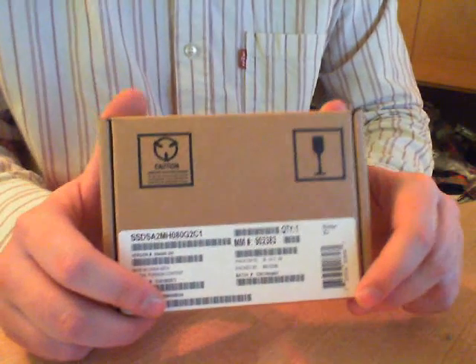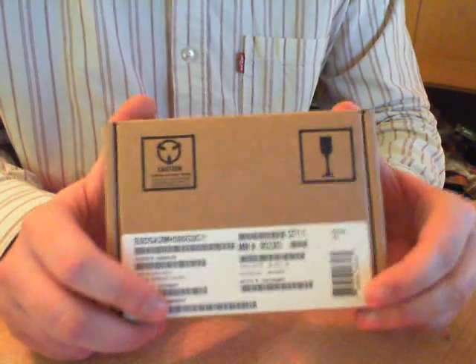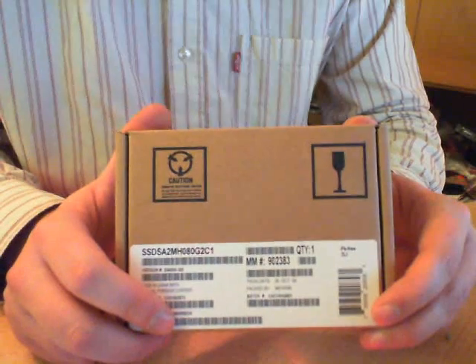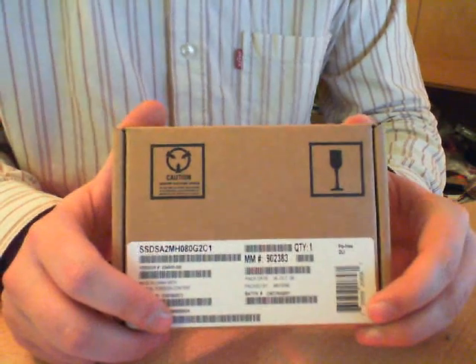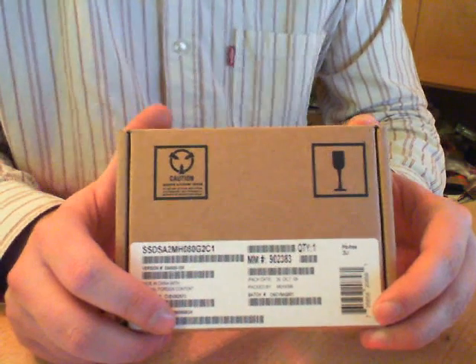This is the unboxing of it. Tomorrow I will assemble it into my network, into my Samsung MC10 network, and after that I will completely reinstall Windows 7 Enterprise or Ultimate Edition. I'm not sure about which one I choose.